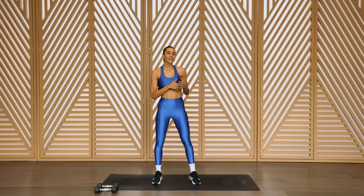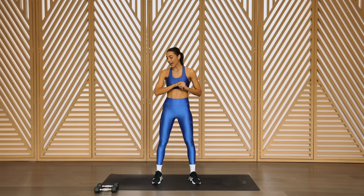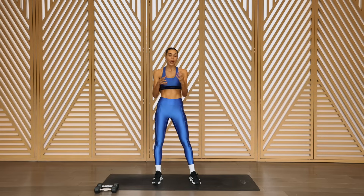Hey, what's up? I hope you are ready for an incredible workout today. We're going to focus on the upper body. I have a pair of dumbbells here — this is five pounds. Go ahead and grab what you have around the house. Ankle weights around the wrist will also work. Let's get into it.